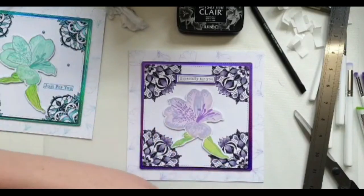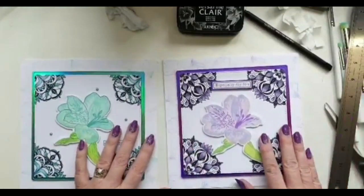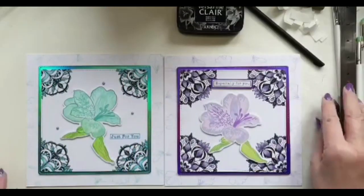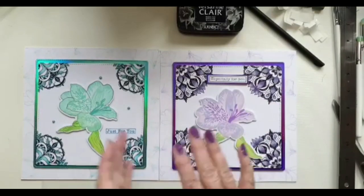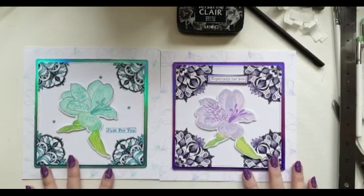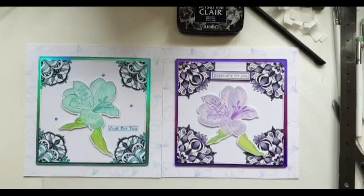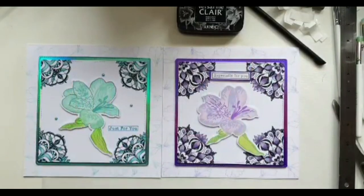I'll love you and leave you there. I hope that was okay — I hope I've given you some different ways of using your mandalas, and some more confidence to use your stencils, stamped images and die cuts. I look forward to seeing what you make. Thanks very much for joining me today, take care of yourselves and each other, and I'll see you all again very soon. Bye for now!